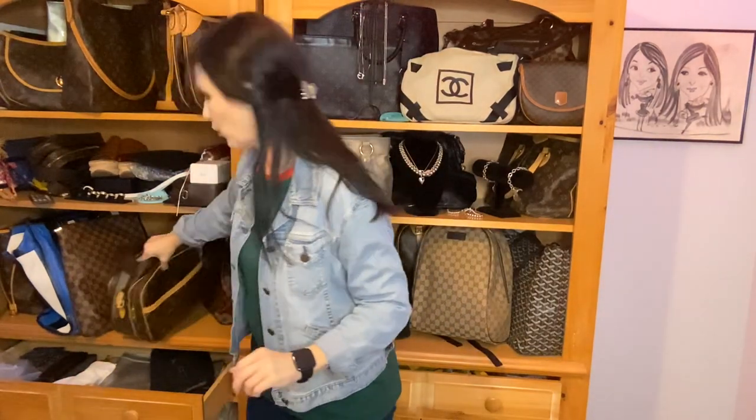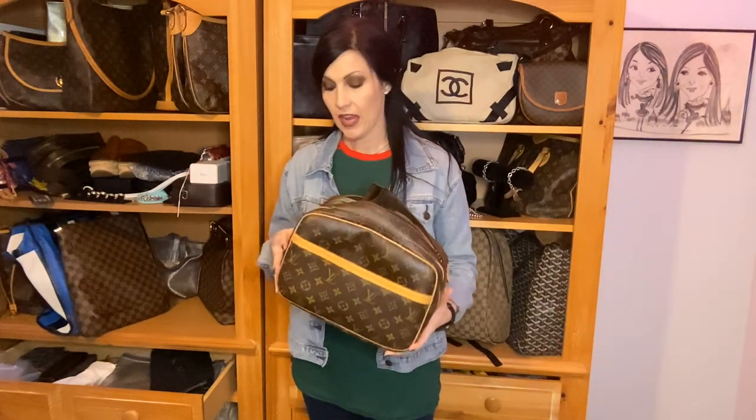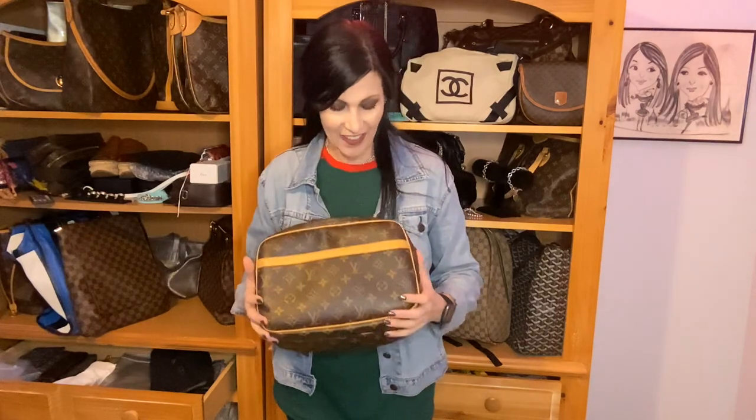Hi everyone, today I'm coming at you with an updated review on the Reporter PM by Louis Vuitton. I know I have a couple of videos on these, but I realized the other day that they are super old and I don't have an updated review. The video quality is better now. I'm going to leave the old ones up because one is actually a comparison video between the PM and the GM.